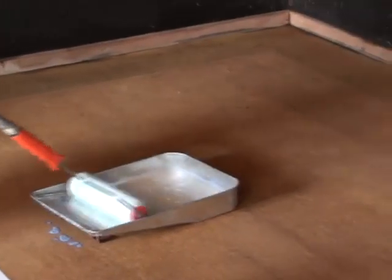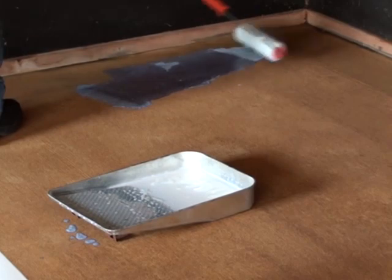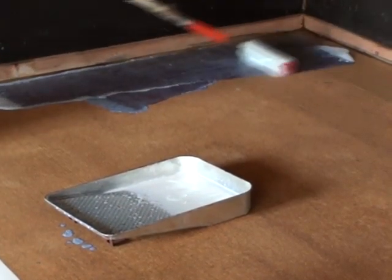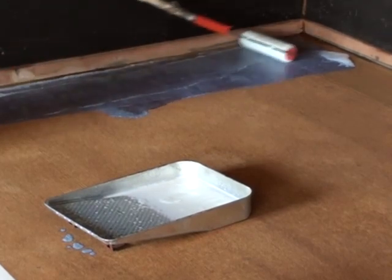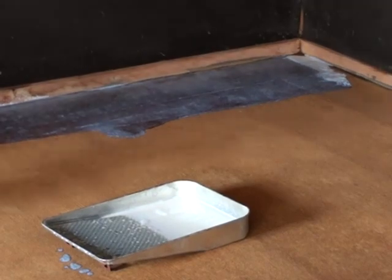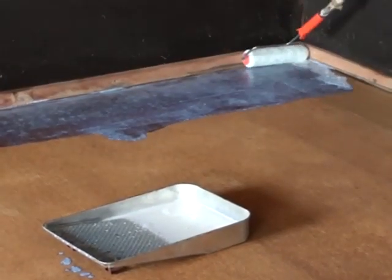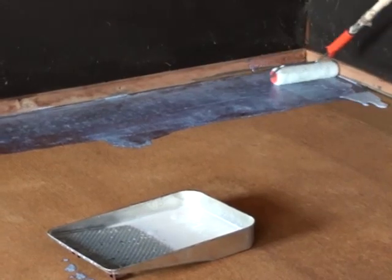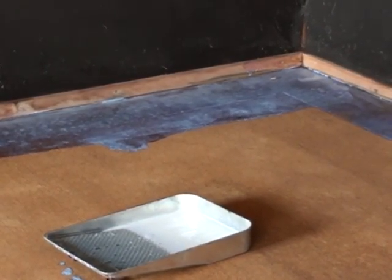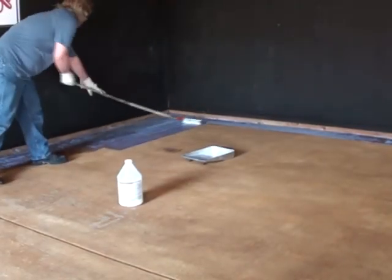Water-based sealers, or at least most of them, are a milky white in the jug and then they dry clear. This is good and very helpful because it allows you to clearly see where you have sealed. Whenever you put on a water-based sealer, it will darken the concrete very dark — like whenever you apply a solvent-based sealer — but as it dries, it will dry down to more of a damp look.